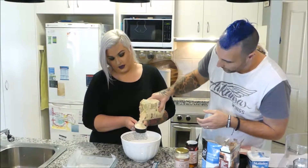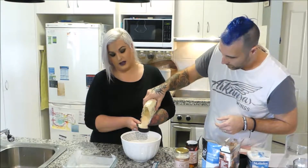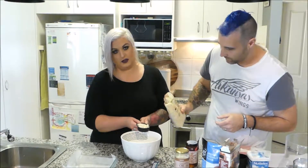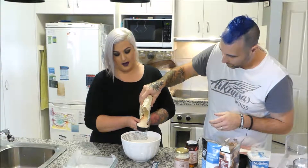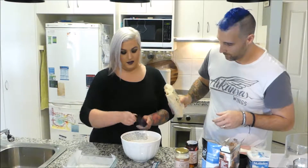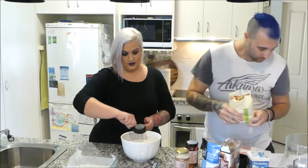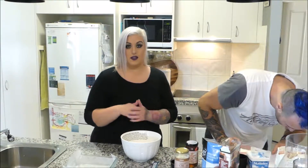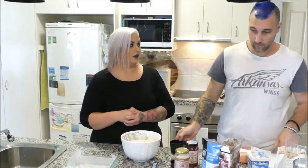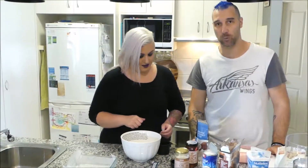If you guys haven't checked out Paul's caramel slice video, it will be linked below and it is amazing. Out of all the recipes he's made, that has definitely been the winner. Let us know in the comments below if you've tried out any of these recipes, or tag us on Instagram with hashtag Project 87.